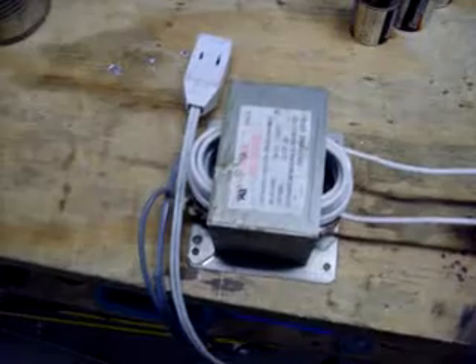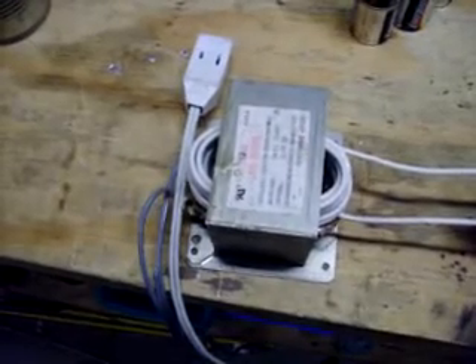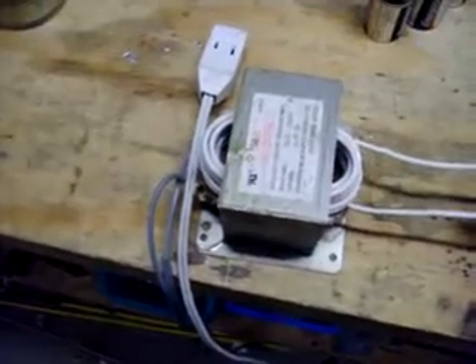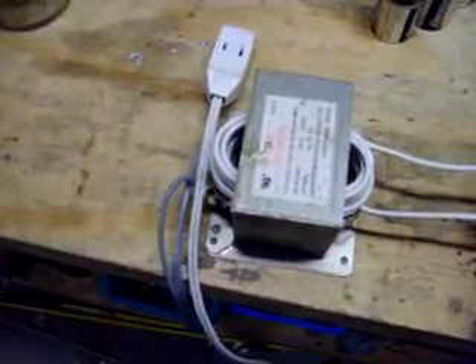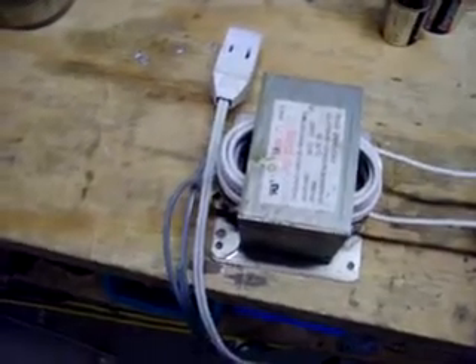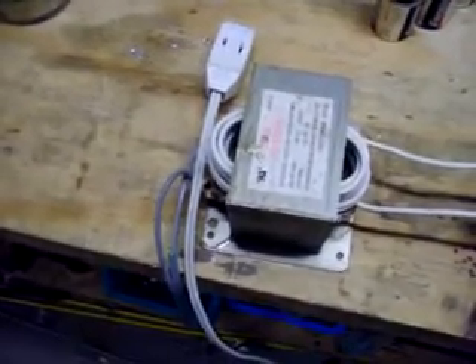Let's go over here and add the transformer. This is a microwave oven transformer that I rewound to give me 10.8 volts AC. With a rectifier, it gives me 15.3 volts.